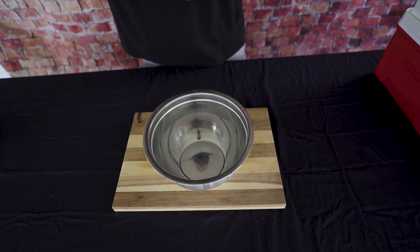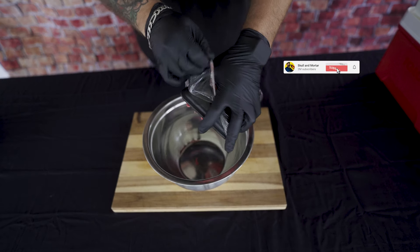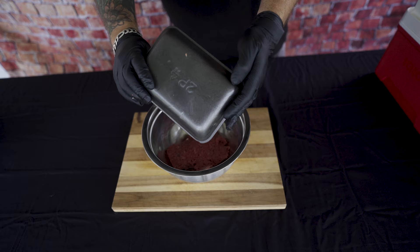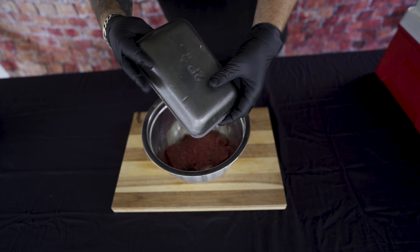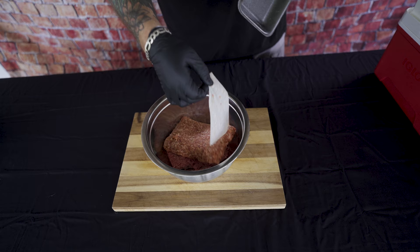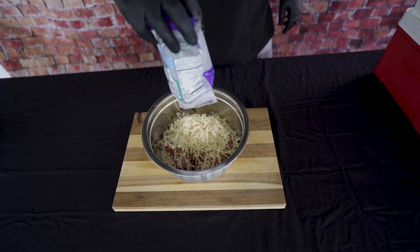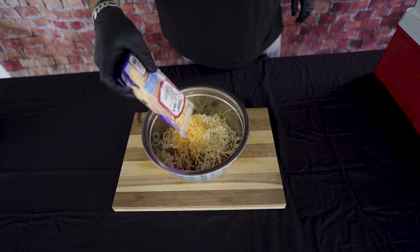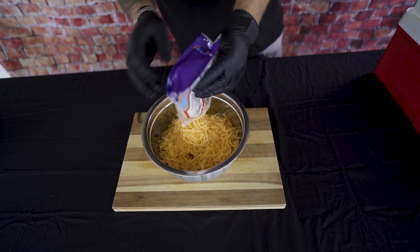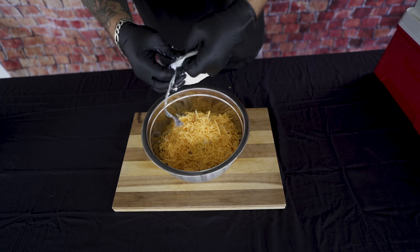We're going to dump in a pound of hamburger, a pound of Italian sausage, a half pound of pepper jack cheese, a half pound of sharp cheddar cheese, and one half pound of cream cheese.